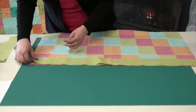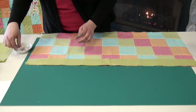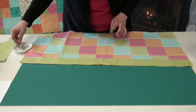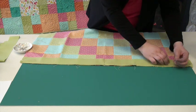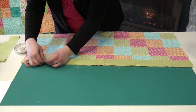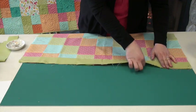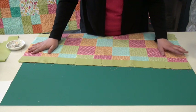Then you're going to pin the edge of your border to the edge of your quilt, and do the same with the other edge. I'll also throw a couple extra pins in to keep it nice and straight. I put the extra pins in because while I'm sewing, as I'm running along the edge, I can pull this tightly so that I know that my border piece is going to match up perfectly with my quilt top.